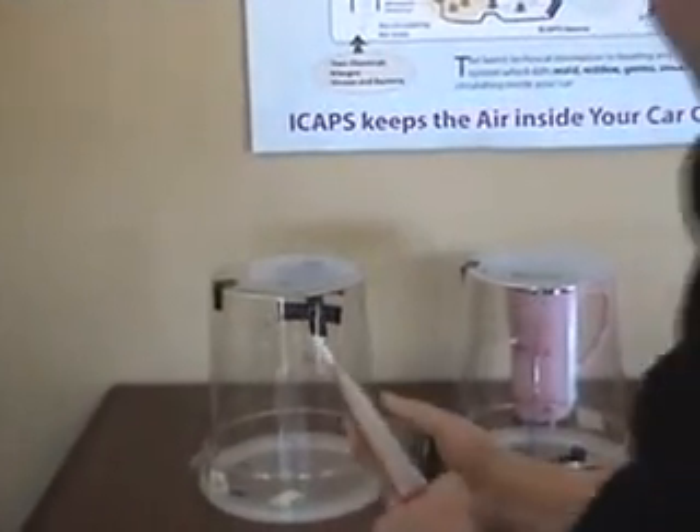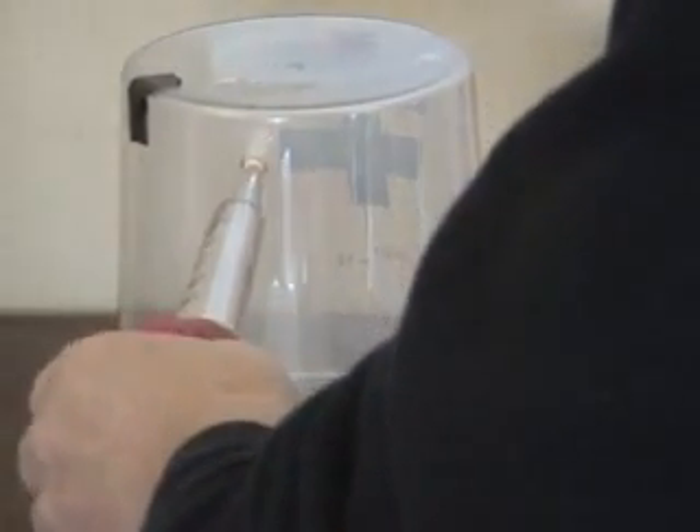We will fill each of these containers with cigarettes, smoke, and seal them. As you can see, the container on the right has our SPI device attached.